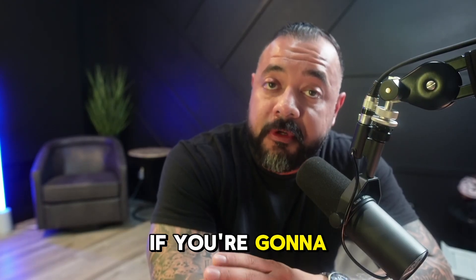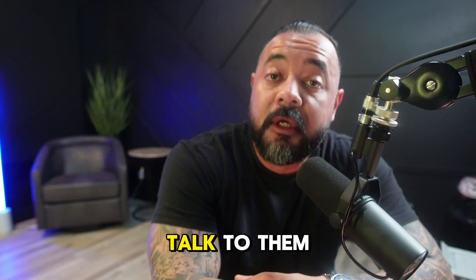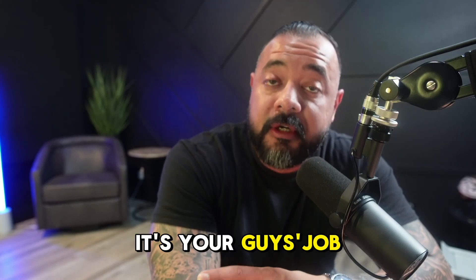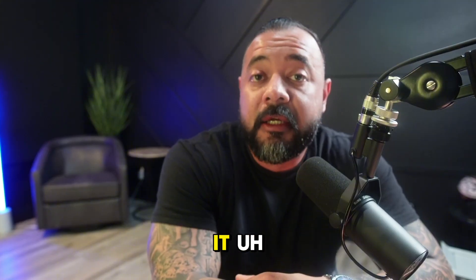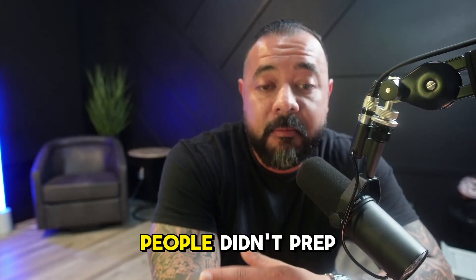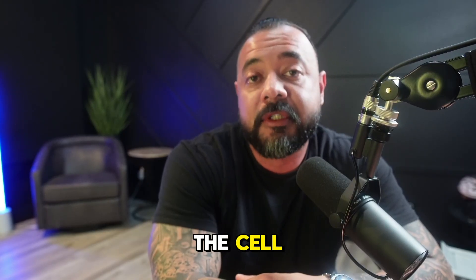For you senior officers, if you're going to do an extraction, there's probably one or two new guys in there with you. Talk to them, communicate with them, because I guarantee they have questions they don't feel comfortable bringing up. It's your job to communicate — you're all wearing green, so act like it. These are little mistakes I've seen in extractions: people didn't communicate, people didn't prep the seal on their gas mask, people didn't understand the layout of the cell they were going into.